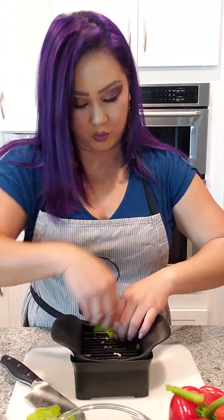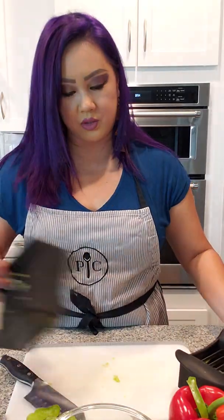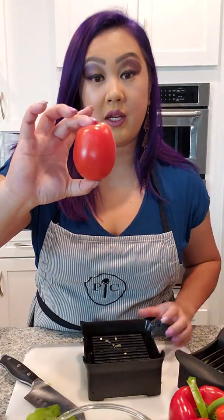I also wanted to show you guys, since I have this out, how it does for tomatoes. Here's a regular Roma tomato. You know how it is — if you don't eat your tomatoes early enough they get soggy and mushy, and when you try to cut them with a knife that isn't sharp enough, the juices squirt all over your countertop. It's a whole cleanup deal.